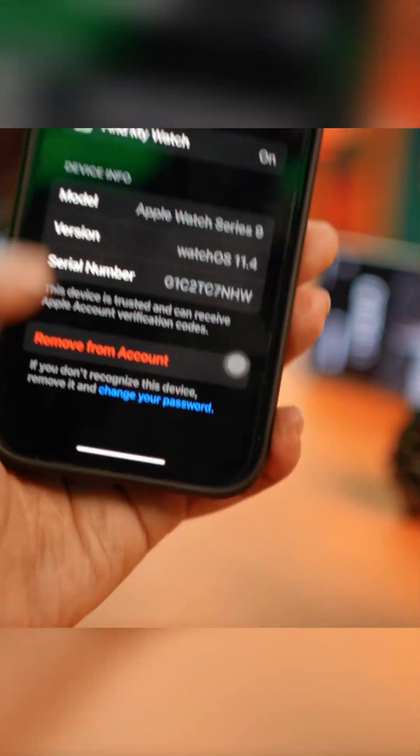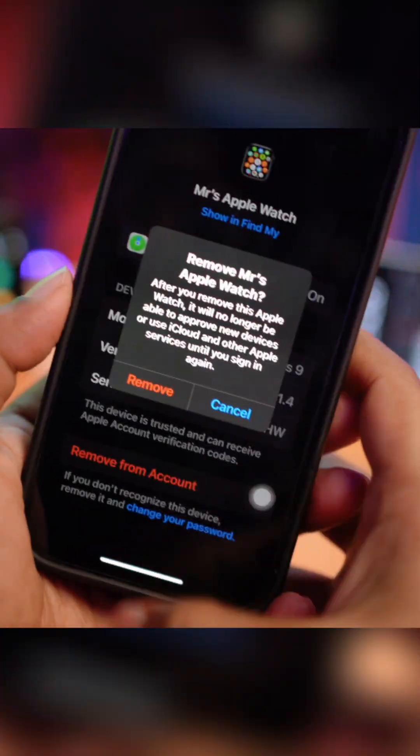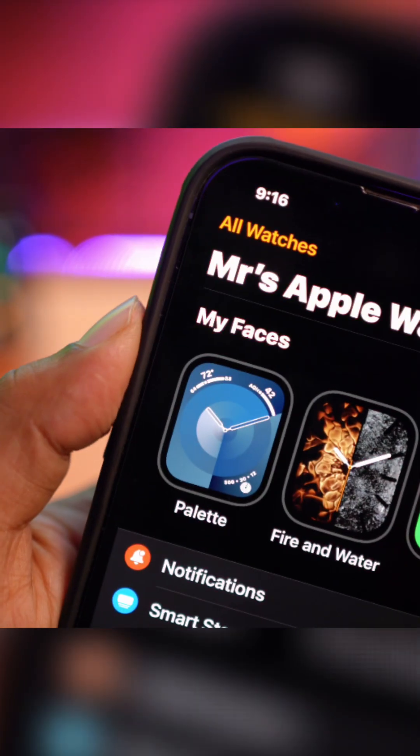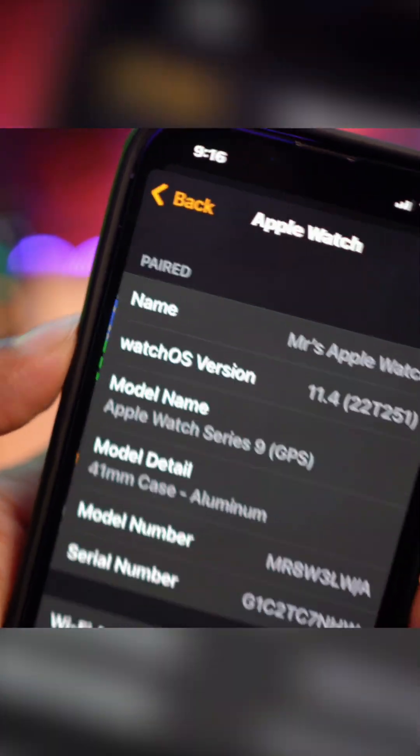After removing it from there, once you've completed that process and removed that account or device, go ahead and open up your Apple Watch app. Here you can see there is an option called All Watches. Tap on All Watches and then tap on the "i" option.